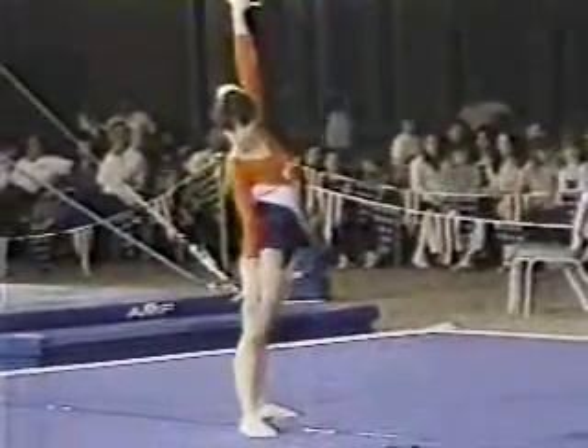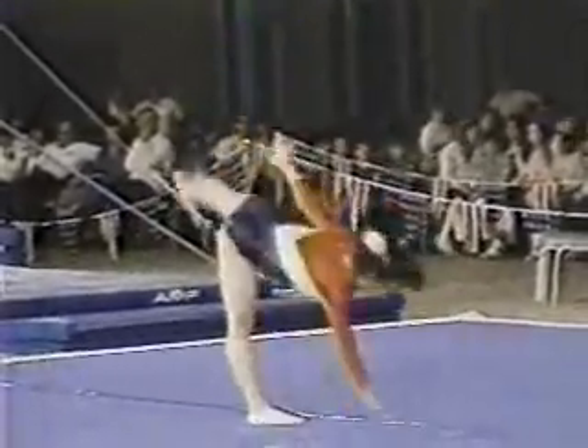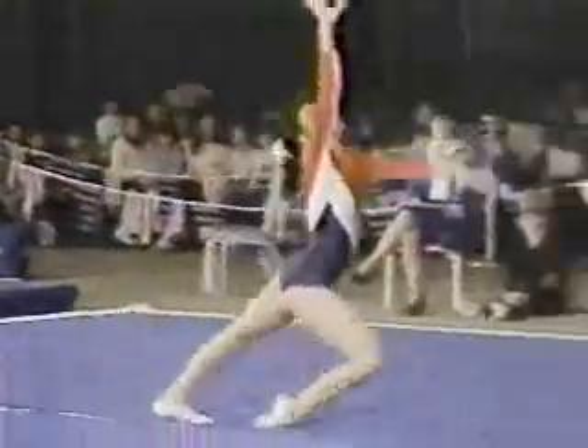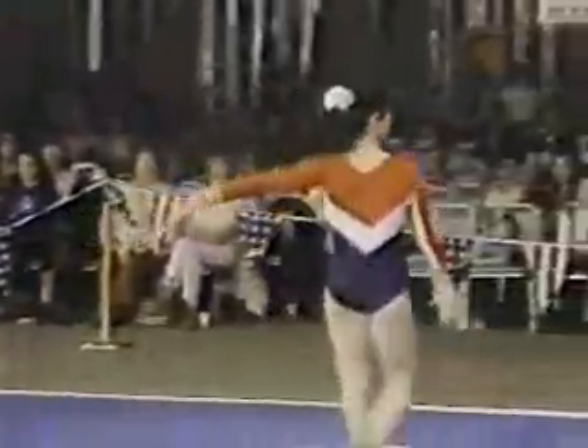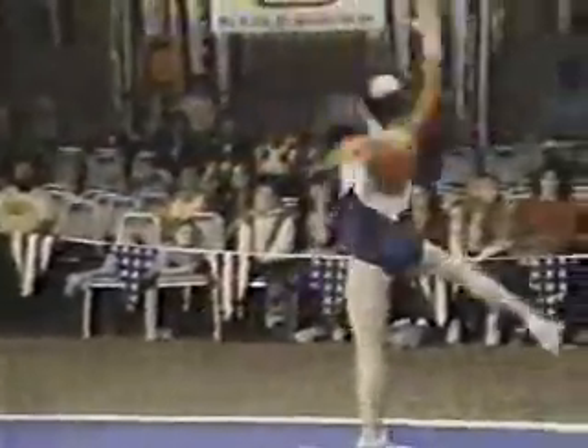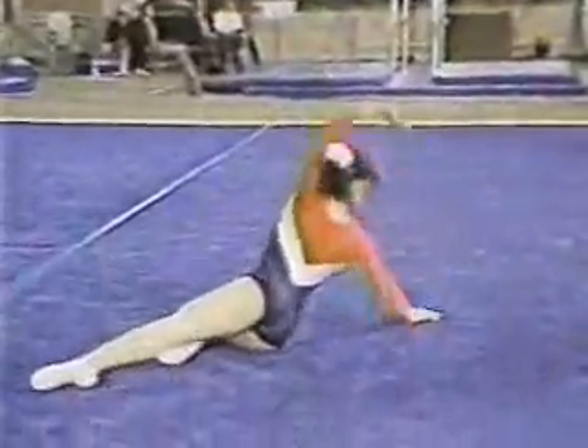Her first two passes have fulfilled part of the tumbling requirement. And now a music tempo change — very modern. Girls have to show a change of pace or change of tempo in their exercise, and this is Chris's change right here. Here are her turns. Time for another tumbling pass. Round off flip-flop, double twisting back somersault — a little bit short. She was a little under-rotating on that, but a good finish on it.